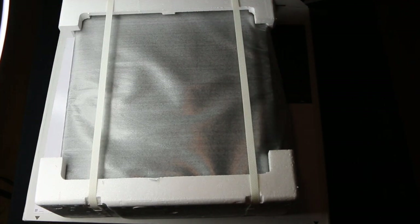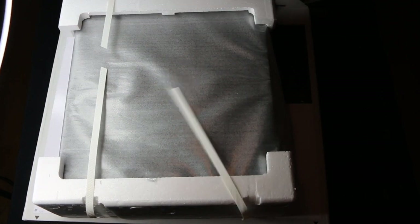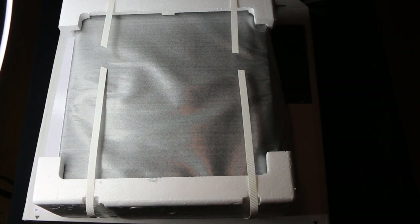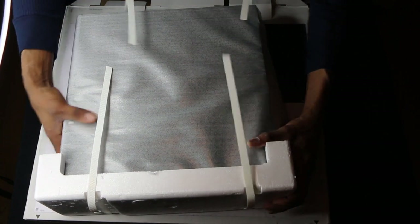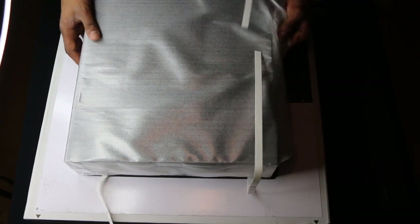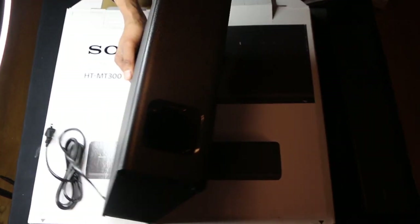Okay, this is the subwoofer. Let's take a look. Wow, look at this — it's wrapped in a beautiful leather case. And what's cool about this is you can lay it anywhere, in any position.